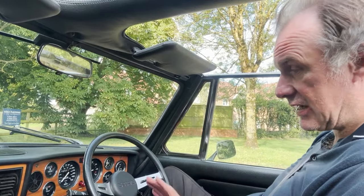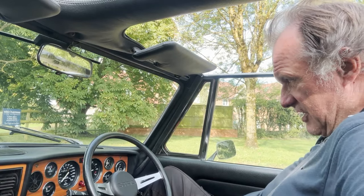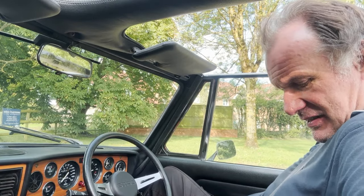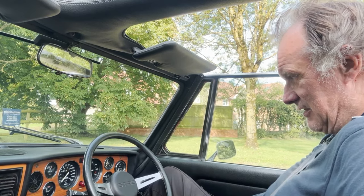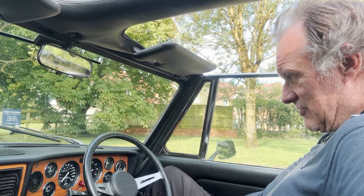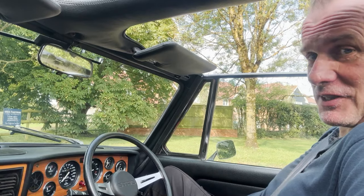I think there we have it — it drives beautifully, it really does. If I move my seat belt about, the buckle end, the little fasten belts light does go out but it's clearly got a micro switch issue on that. Anyway, British 70s electrics for you — there we go.